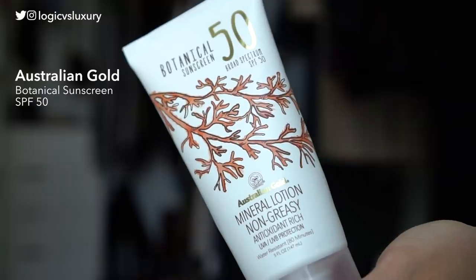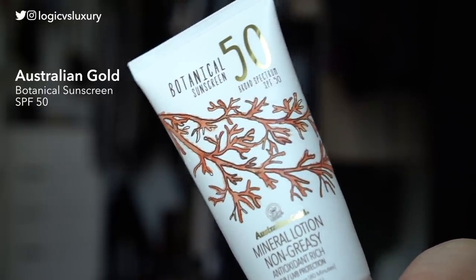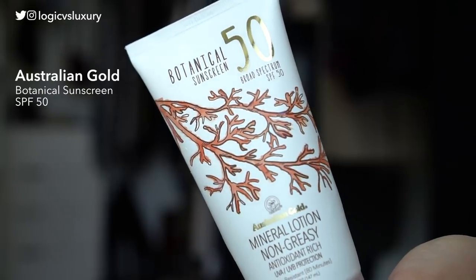First up is the Australian Gold Botanical Sunscreen SPF 50. This is mineral only — titanium dioxide 4% and zinc oxide 4%. I had the tinted version of this sunscreen last year, but ended up giving that to my mom, so today this is going to be the untinted version.